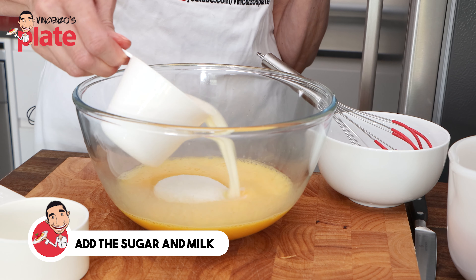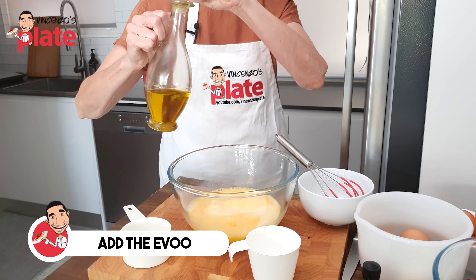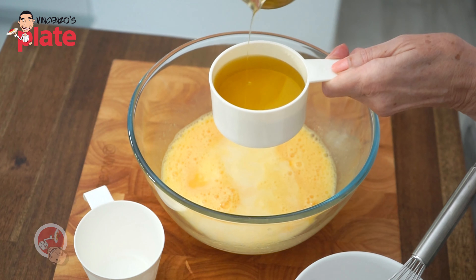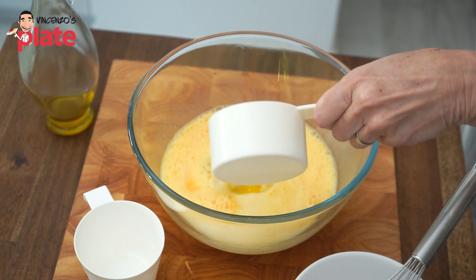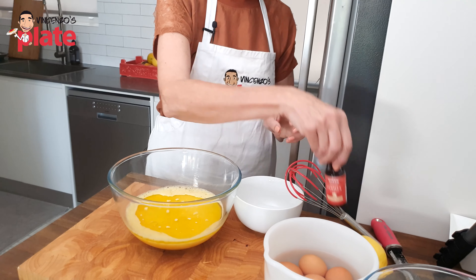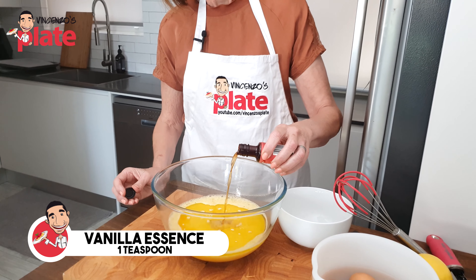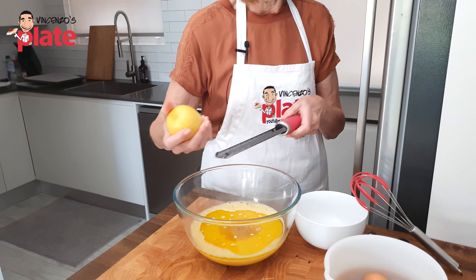These are the ingredients we need: one metric cup of extra virgin olive oil, one metric cup of white sugar, one metric cup of milk, one dozen eggs, vanilla essence, one lemon, and one kilo of self-raising flour with a little extra self-raising flour on the side. Are you excited? I'm excited. Let's start.